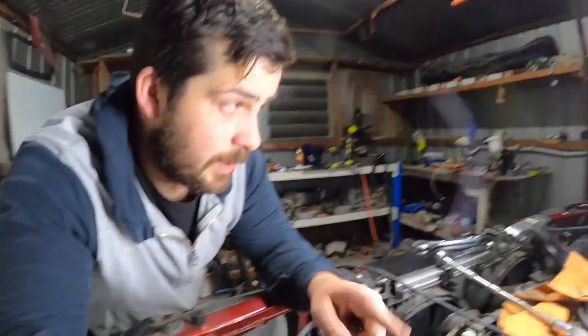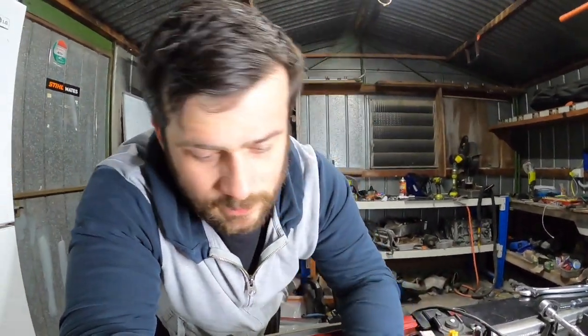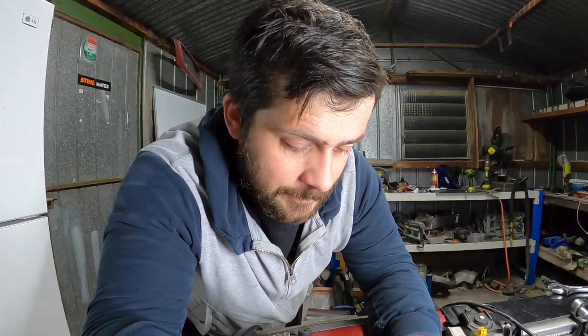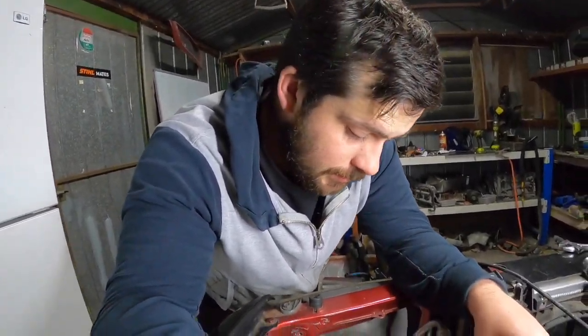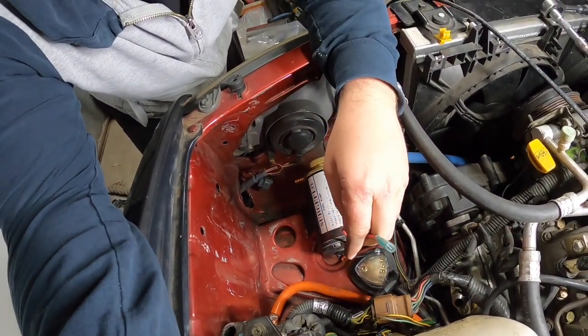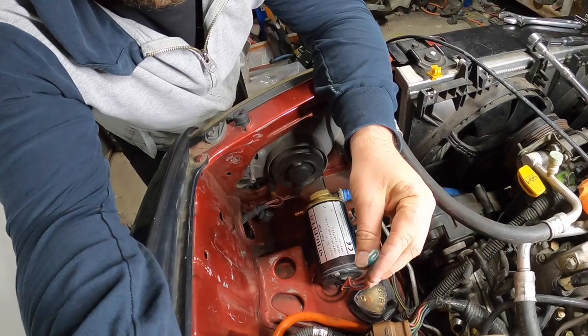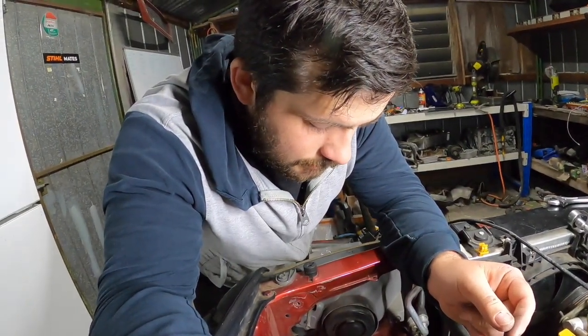That switch was originally used when the scavenger pump was on the other side, so we can reuse that. Then we've got the power here so that'll go straight to the relay. Actually no, I've got to chop that off - that's a male, I need a female. Yeah, I have to run some wires.